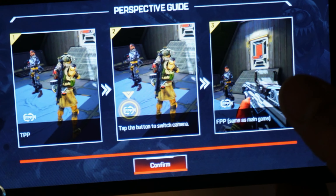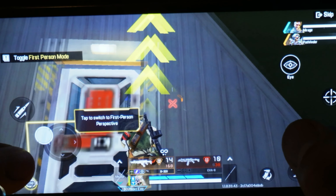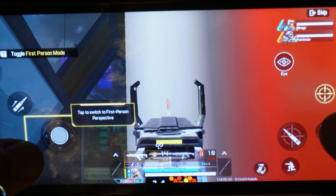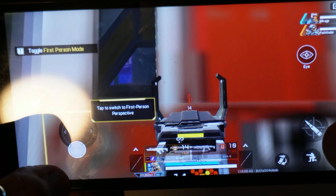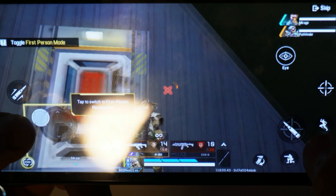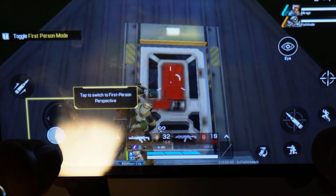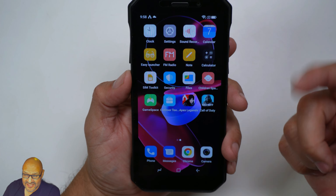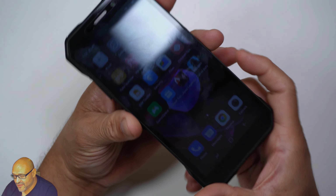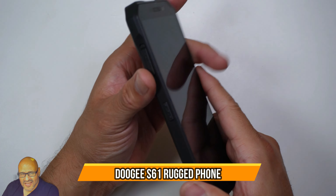I've been playing games on it and gaming is awesome on this system. It can sustain up to 30 fps, and playing Apex, Call of Duty, or PUBG I didn't find any lag at all when playing online. It has a great camera, plus the added night vision camera is a real bonus. Overall this phone is very rugged, simple, and easy to set up. I hope you guys like the video.